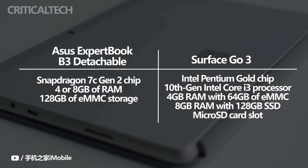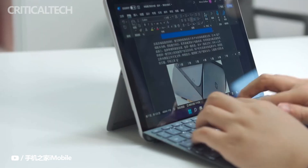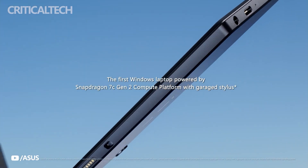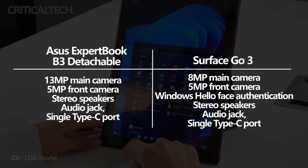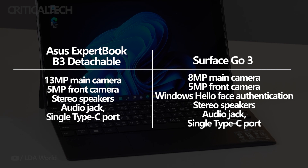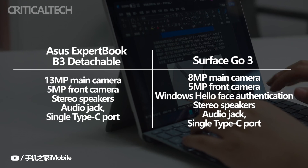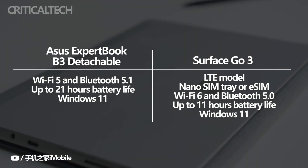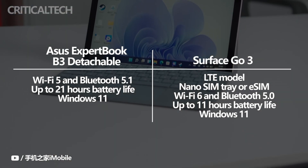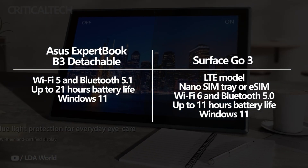Both tablets have a 5MP front camera, and on the Surface Go 3, this also provides Windows Hello face authentication. At the back, the Expert Book B3 Detachable has a 13MP main camera, whereas the Surface Go 3 has an 8MP camera. Both devices have stereo speakers, an audio jack, and a single USB-C port. However, Microsoft's device has a Surface Connect port for charging, leaving the USB-C port available for peripherals. The Surface Go 3 also has an LTE model with a nano-SIM tray or eSIM. It has Wi-Fi 6 and Bluetooth 5.0, while the Expert Book B3 Detachable has Wi-Fi 5 and Bluetooth 5.1.